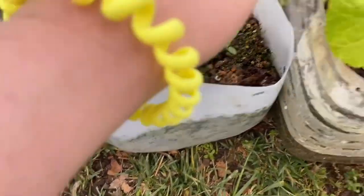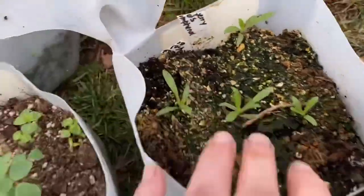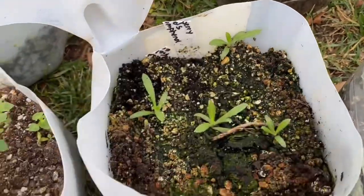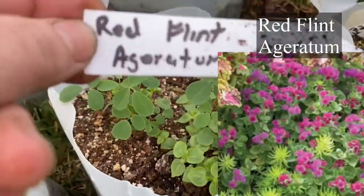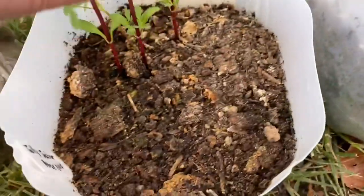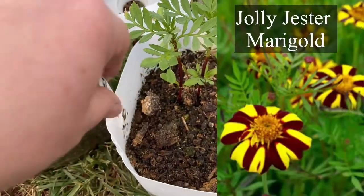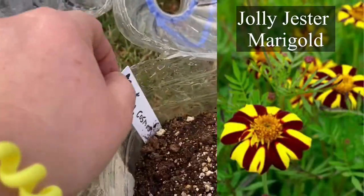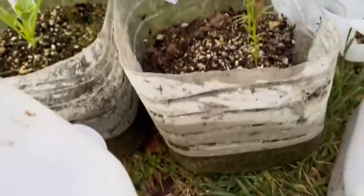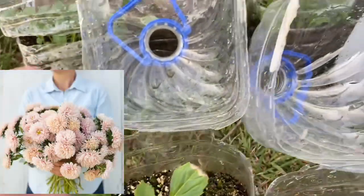This is strawberry fields gomphrena. Red flint ageratum did pretty well — I got three. Jolly jester marigolds — I got two of those. I got two of the apricot lemonade cosmos and one of the king size apricot aster.